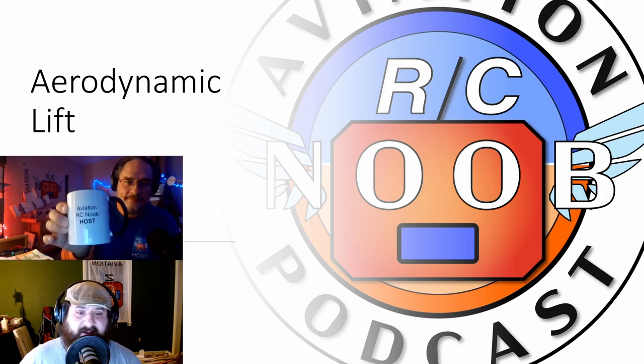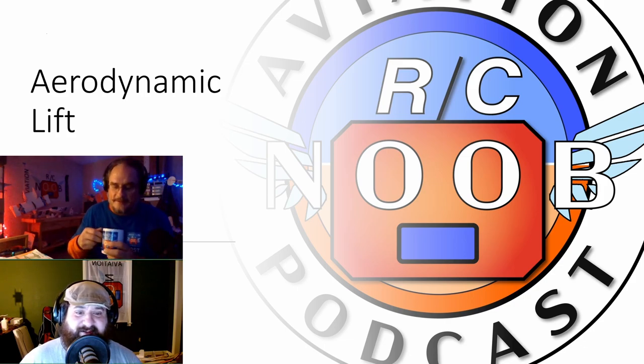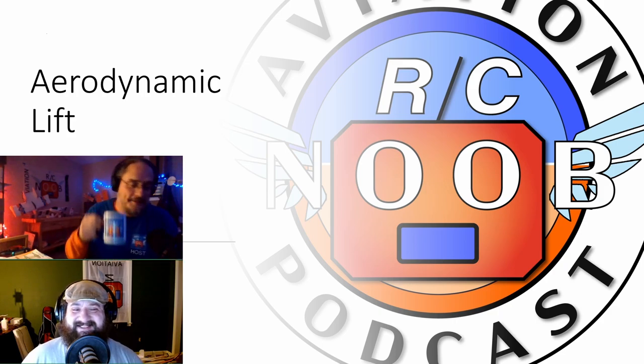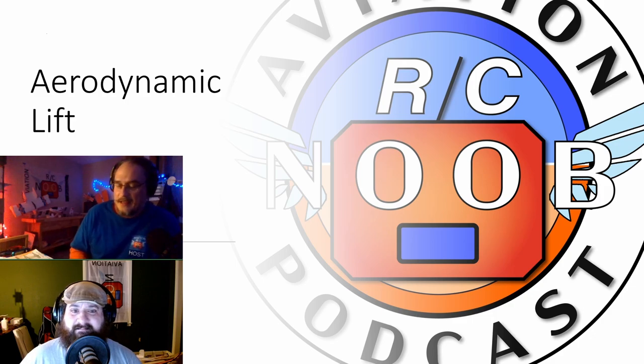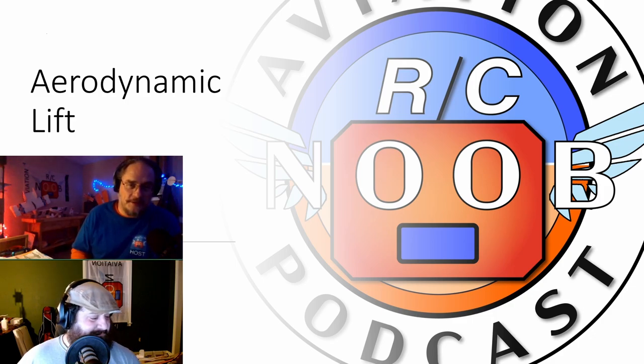We're going to be talking about aerodynamic lift. We chose to go the video format because we realized the visual aids that come with the discussion are very hard to describe in a meaningful way. Really, this is where the picture is worth a thousand words. Even then, if we did a thousand words, we'd probably still get it a little off. So we're opting for video.